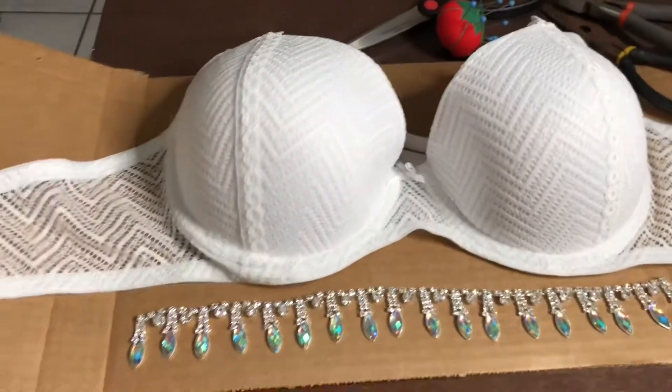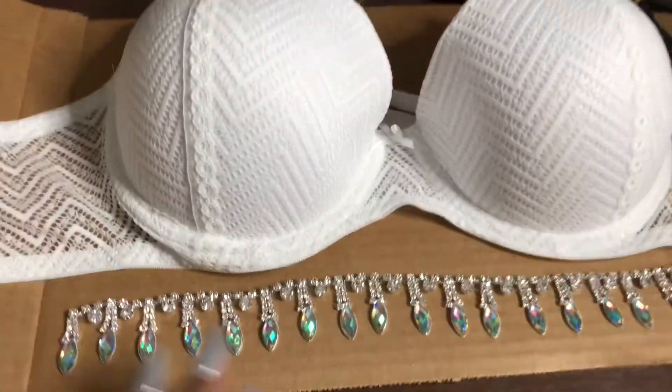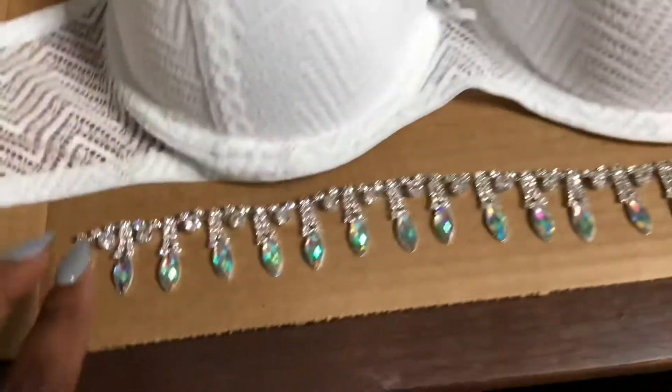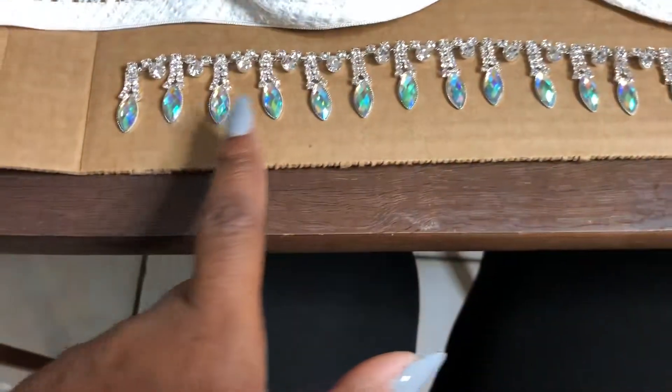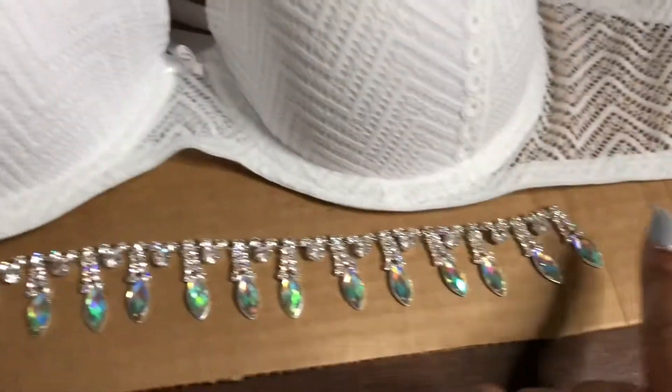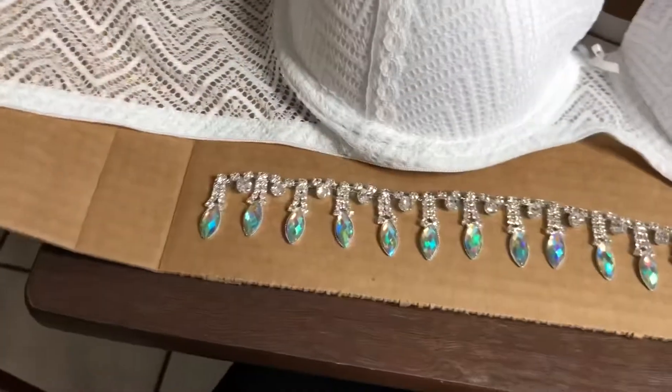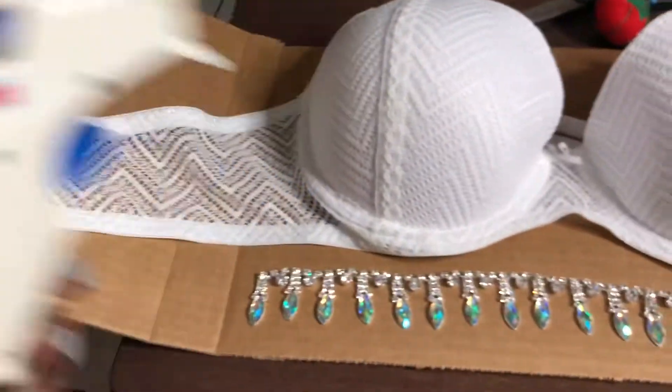Okay, so now we're going to start working on our bra. As you can see, we have the bra here. What I'm going to do first is attach this strip of jewels right along this area using my hot glue gun.